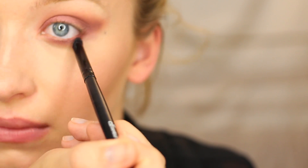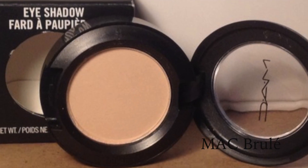Remember, wherever you place the brush first is where most of the color is going to be. Then taking MAC Brulee, we're going to apply this right onto the brow bone and make sure all the edges are blended even more.